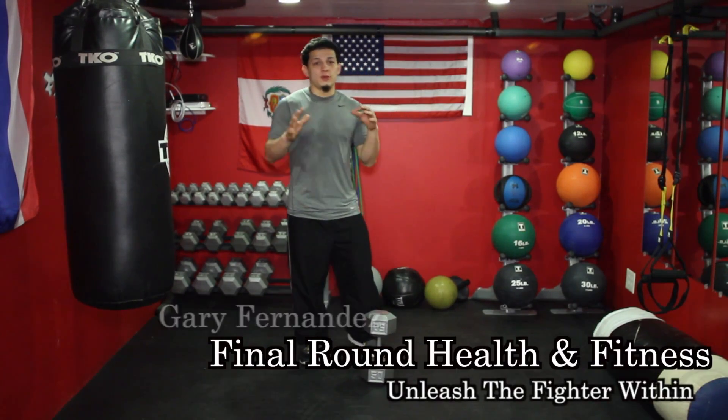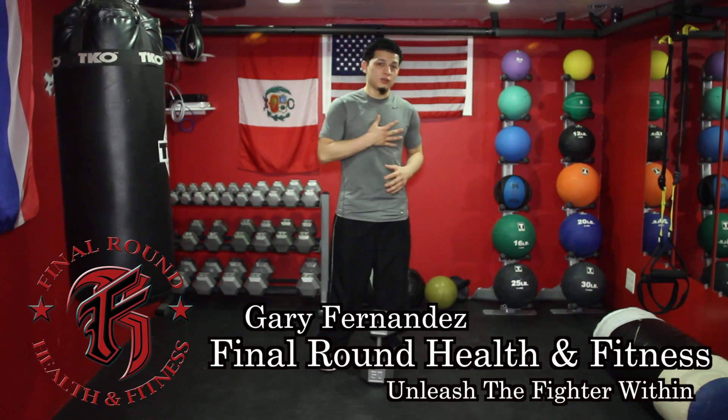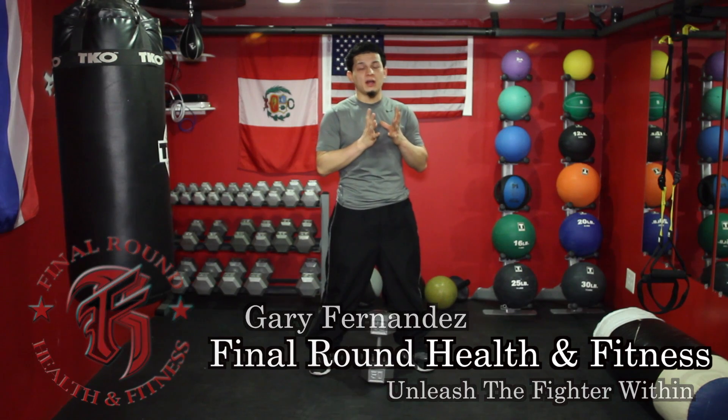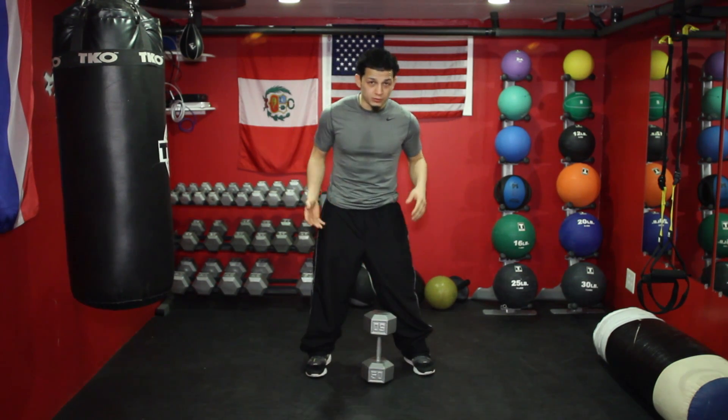Hi everybody. Today I want to show you one of my favorite leg exercises — one, because it does work more than just your legs, and two, because it's a very good exercise, and once you get this movement down, it shows you have very good control of a good squat. It's called the goblet squat.